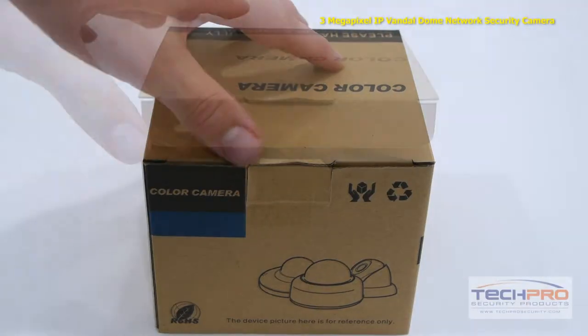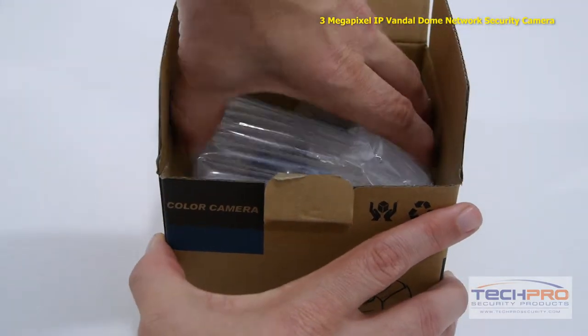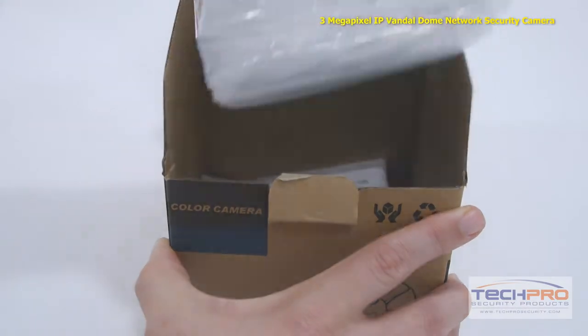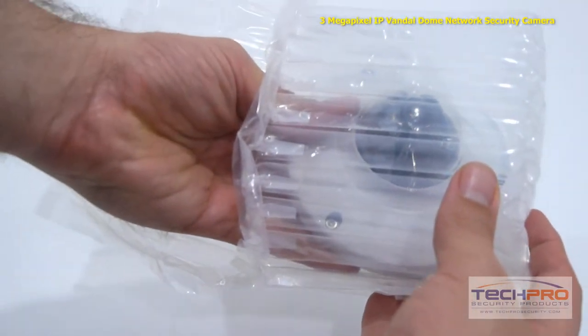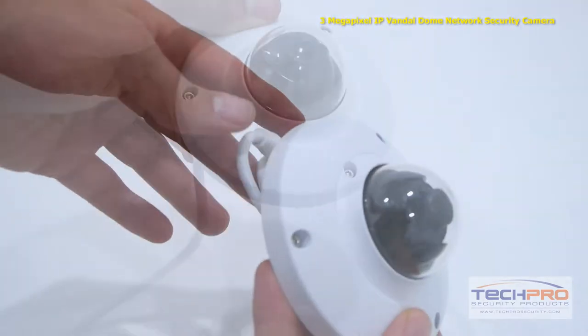This is our brand new 3 megapixel IP Network Vandal Dome security camera. This network camera can record incredibly detailed video up to 3 megapixel or 2048 by 1536 resolution, allowing you to see even the minutest details of your video footage.